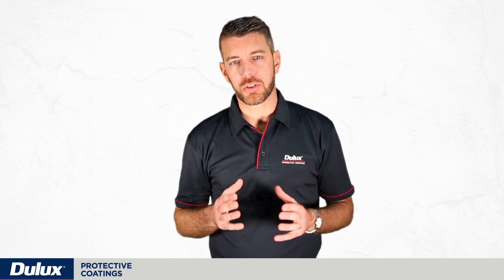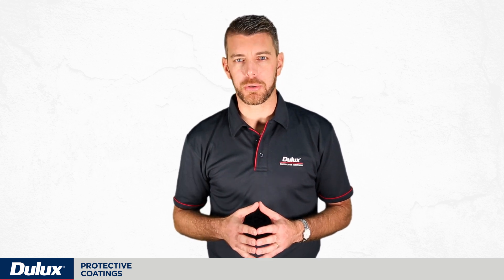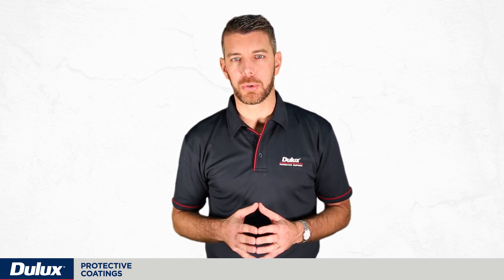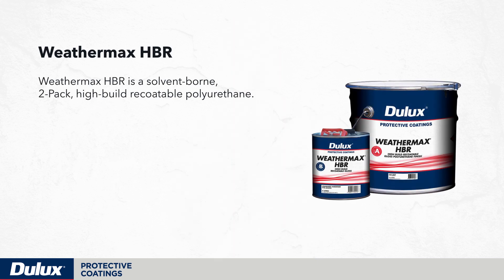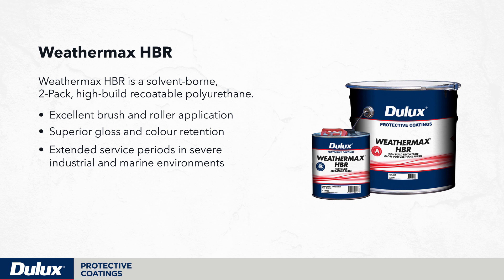Weathermax HBR is a two-pack solvent-borne high-build recoatable polyurethane. It's UV resistant and designed to be applied over Durabuild STE where UV resistance is required. It exhibits excellent brush and roller application, with superior gloss and colour retention during extended service periods in severe industrial and marine environments and in extreme UV exposure.